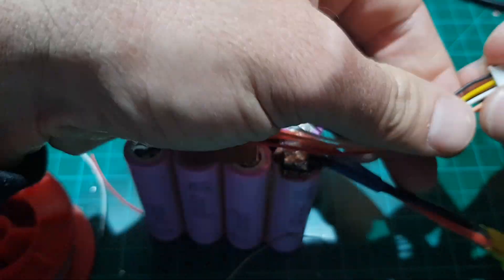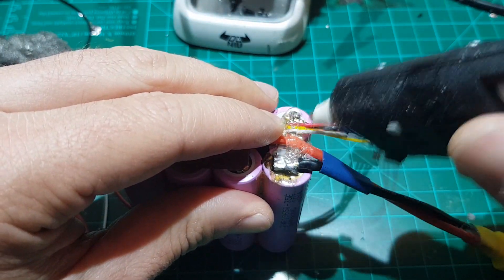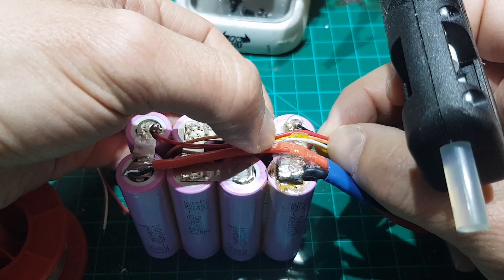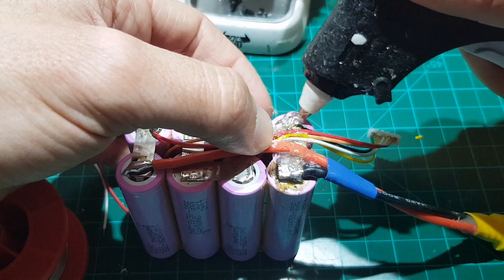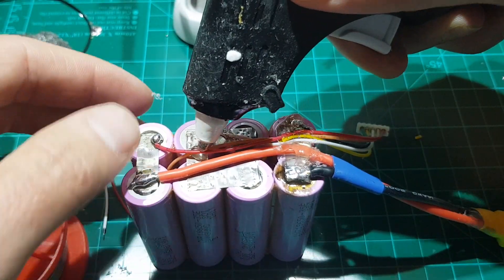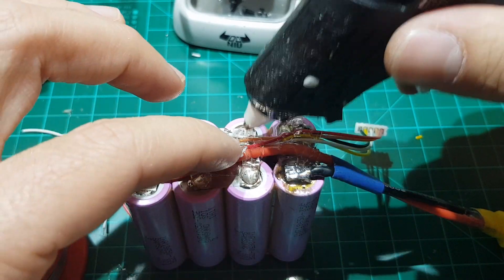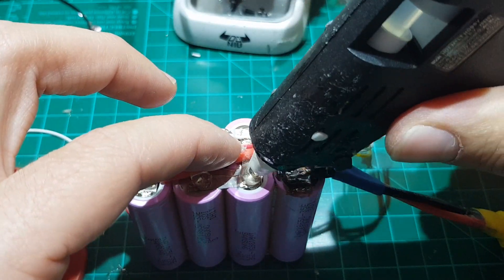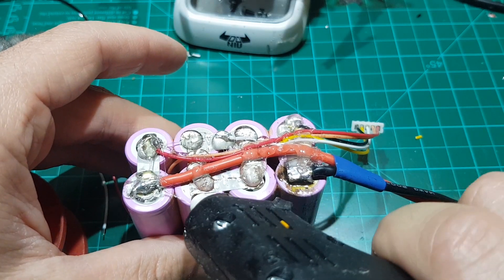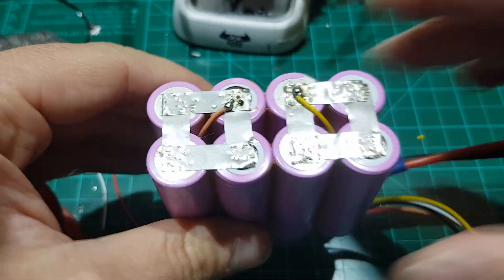Now it's time to put some hot glue for insulation. You will also notice that I'm putting some more hot glue over the soldering points — that is again for insulation, but also for stability when you leave the battery on the table. Do not forget to put some hot glue on the underside as well.